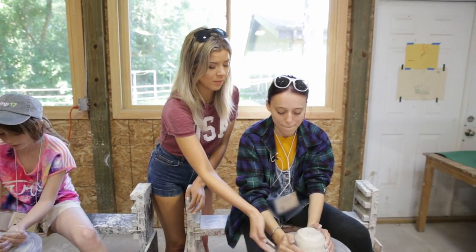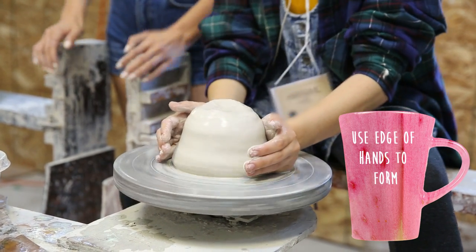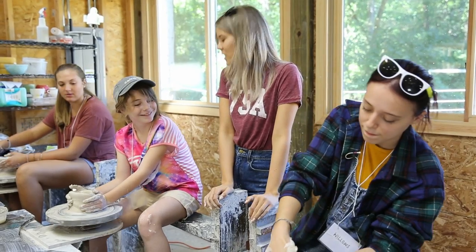Tilt your hands in more — so the bottom of it, this part. And you wanna use the strongest part of your hands to do it, cause you wanna be able to lift it up. You're building it up. And you cup it — like you give it a little hug. Are you hugging yours? Hug it.